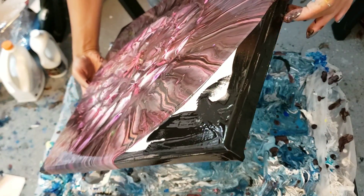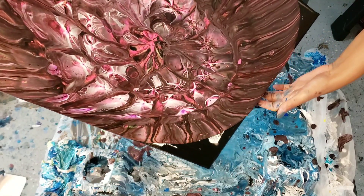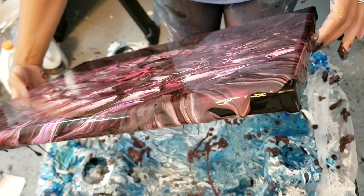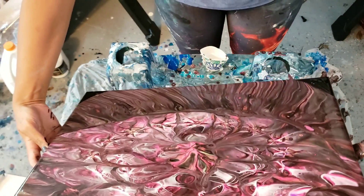I wonder if any of the green will show up in the black light — I guess we'll have to wait and see. Okay, I'm going to see if I can stretch any of these out to the top.